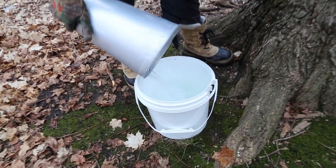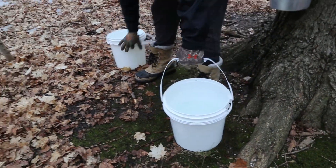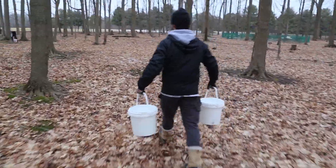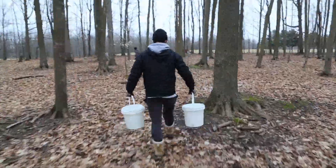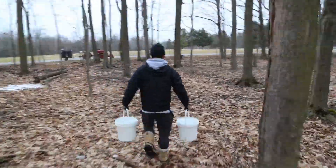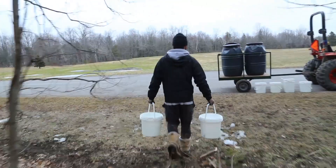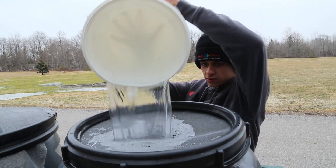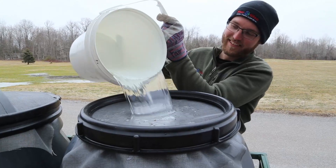Collect the sap from each tapped tree, repeating the process for each bucket along the sugar bush.